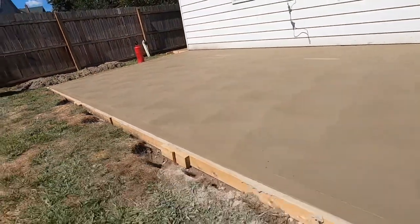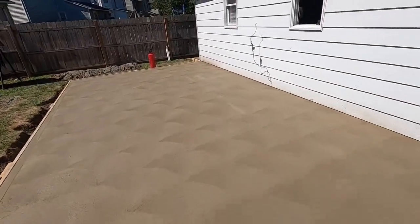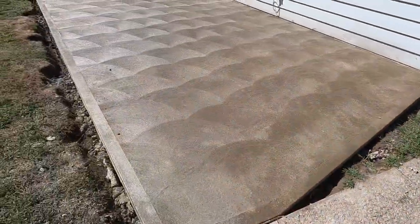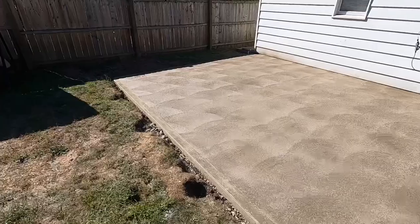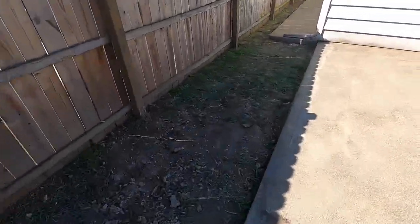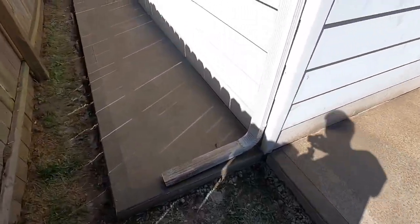I really like the way these swirls look when they're finished — everything looks real crisp and clean. It turned out real nice. Got all our forms off, cleaned up that mess of concrete, put the gutter thing back on.